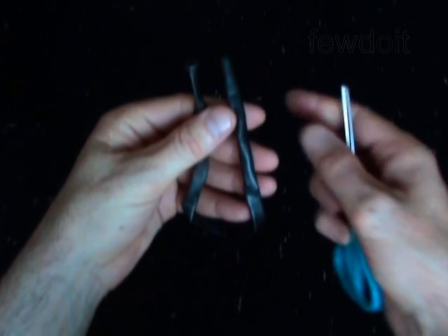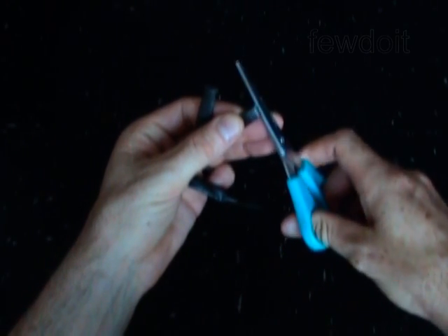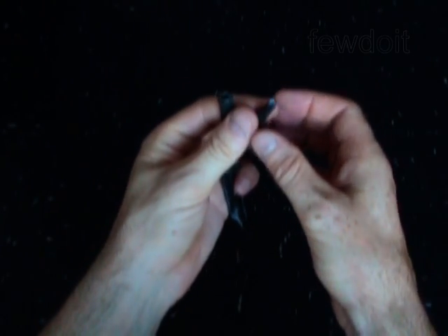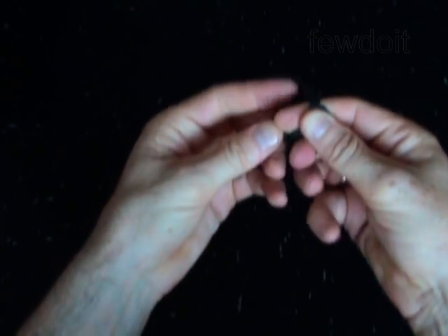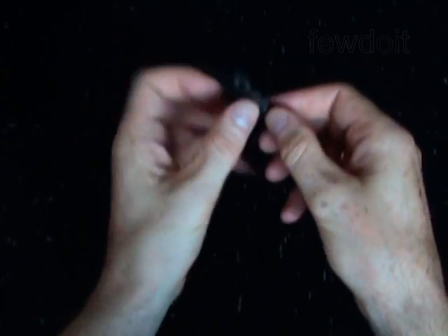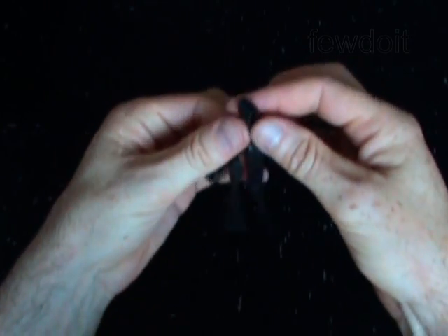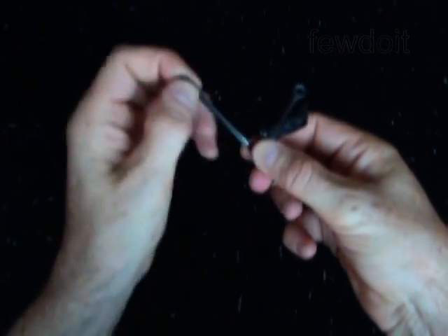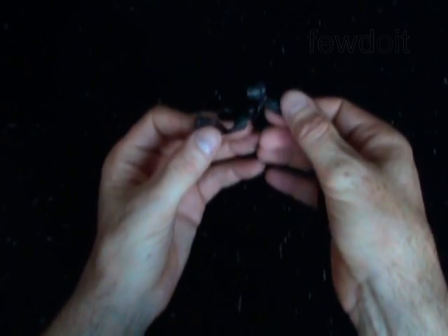Now we are going to make the crown of thorns. Use a black balloon to make the crown of thorns. Make a small cut at the end of the balloon. We are going to tie four small loops. Make the first small loop one inch away from the end of the balloon and tie this loop in a knot. Make sure the knot is tight. Make another loop about half an inch away from the first one and tie it.